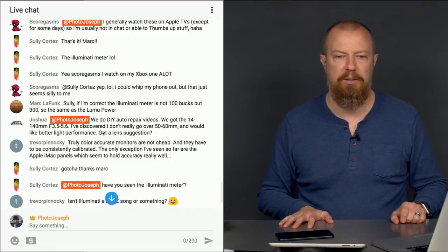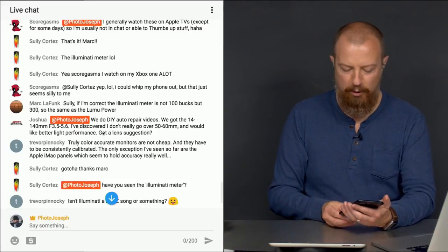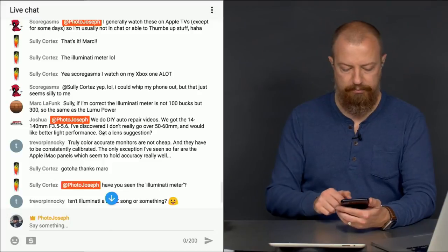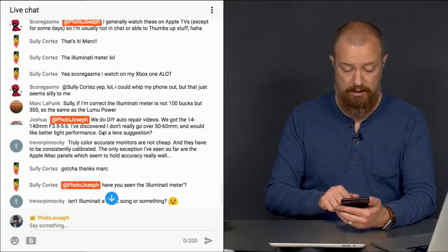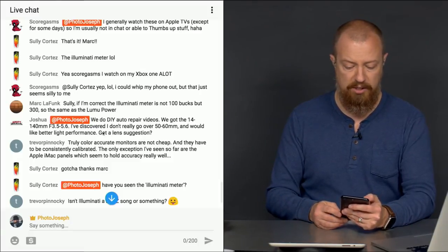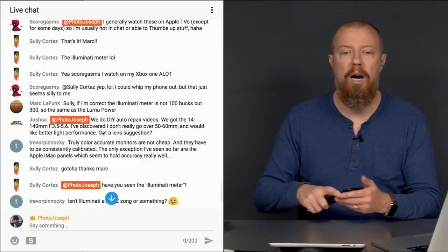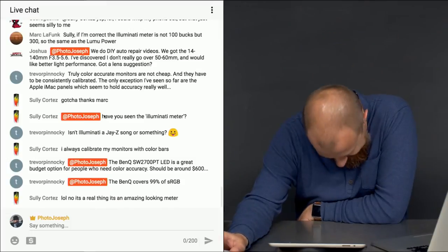Sally asks, have you seen the Illuminati meter? No, I have not seen an Illuminati reader, nor am I a member of the Illuminati. Looking at the Luma meter, it has modes including illuminance, photo, spot, cine, video, flash, color temperature, and chromaticity — and I have no idea what chromaticity is. Isn't Illuminati a Jay-Z song or something? You guys are killing me.